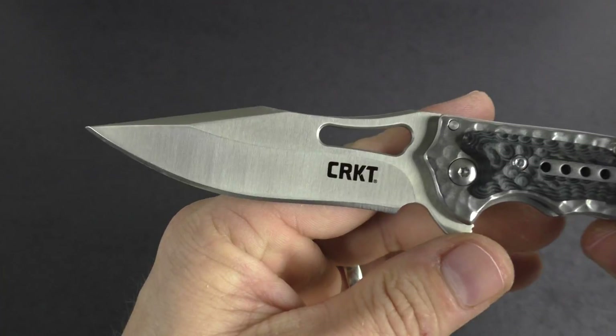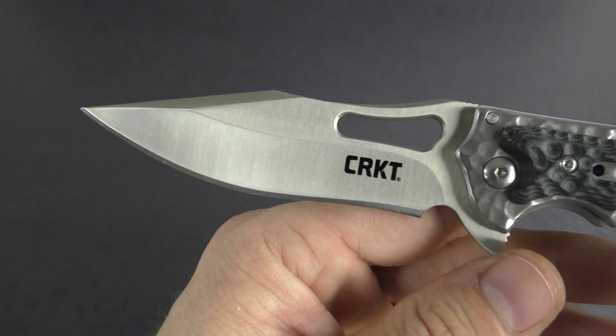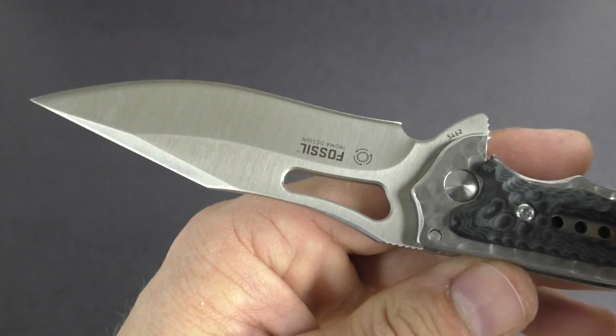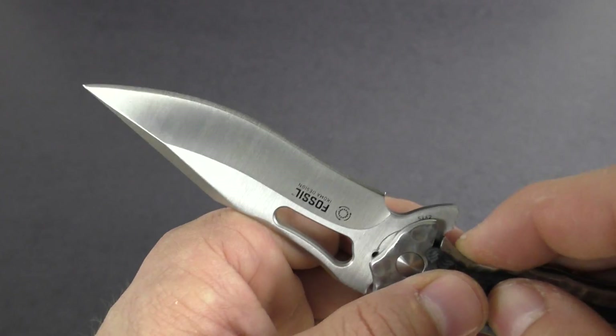Blade length on this knife is approximately three and a half inches, and it is made out of 8CR13MOV. Pretty basic blade steel, but it will hold up. Nice price point on these knives as well — under 50 bucks.